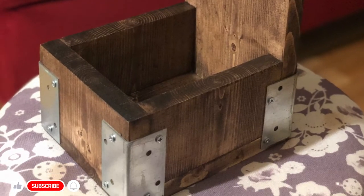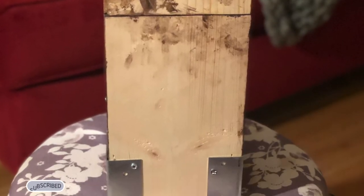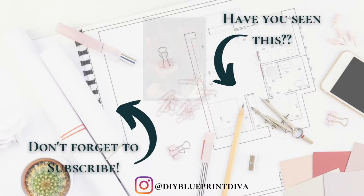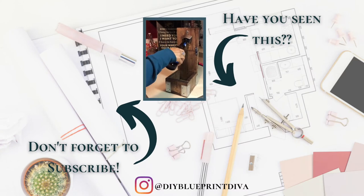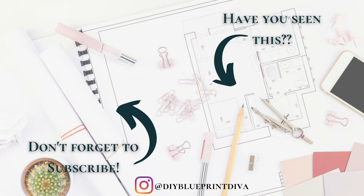If you like this video, please give me a thumbs up, turn on your notifications, and don't forget to subscribe if you aren't already. I have a lot of projects coming up in the works and I hope you stick around to see them. Thanks guys for joining DIY Blueprint Diva. I'll see you later.